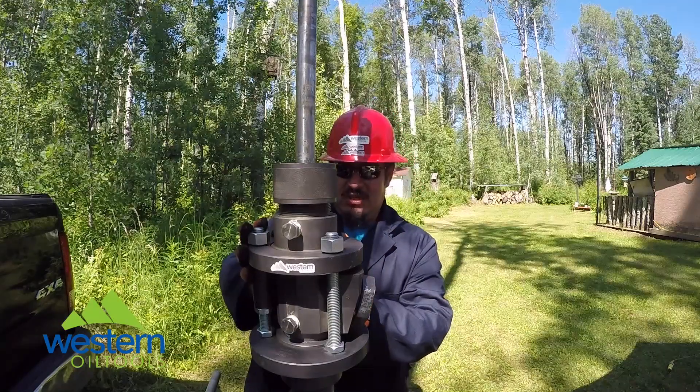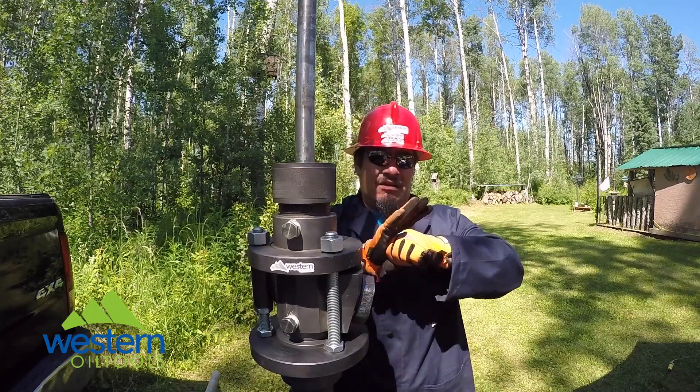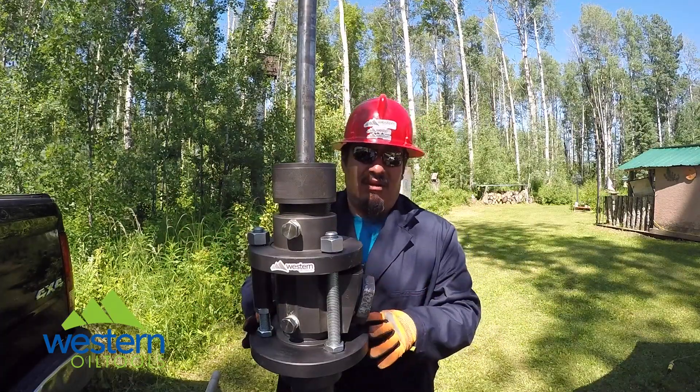As soon as it gets to the flapper ball technology, that ball is gonna be activated and it's gonna rush up top and seal on the upper seat, eliminating any chance of an oil spill or any type of spill coming out of the well.